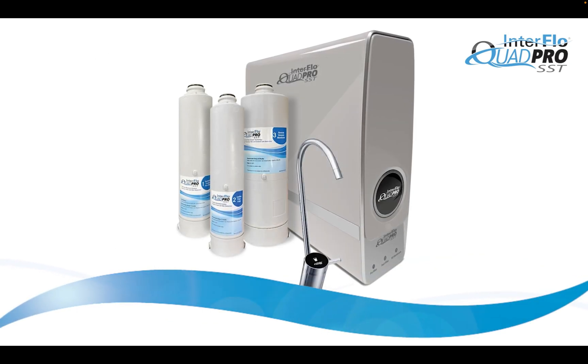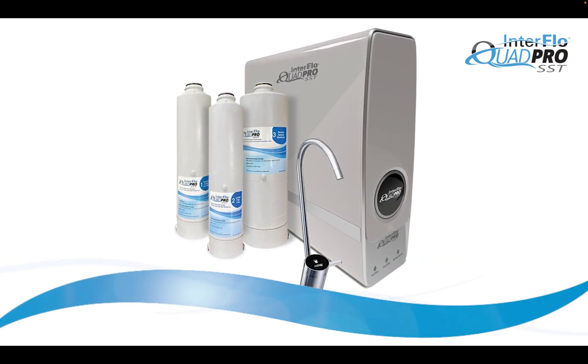Interflow Quad Pro SST — fast, convenient, and efficient drinking water right at the tap.